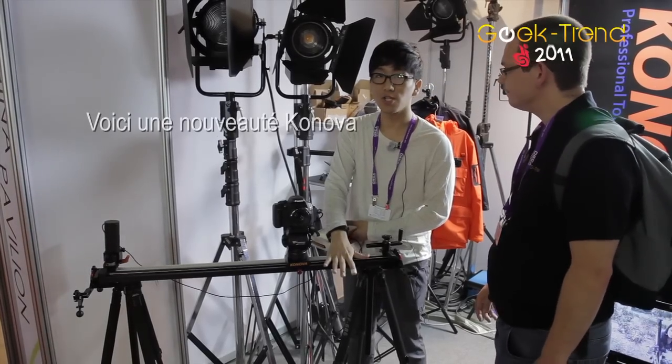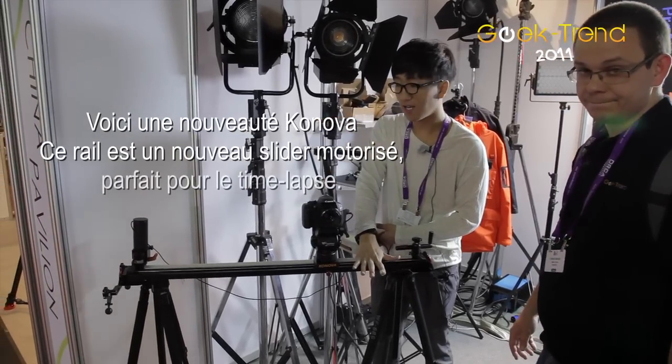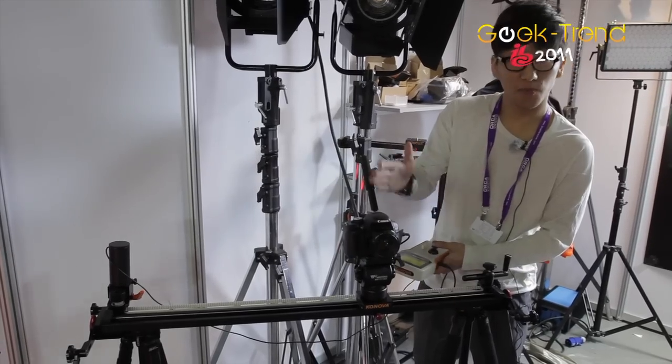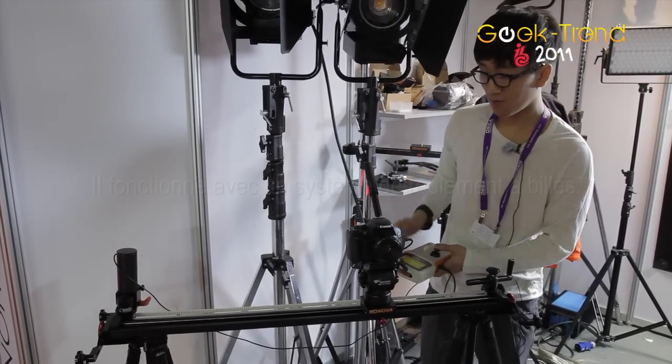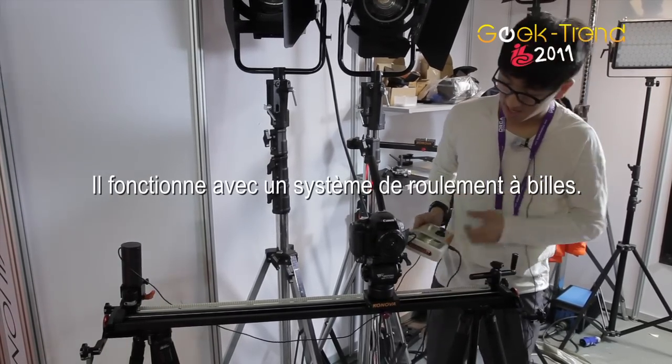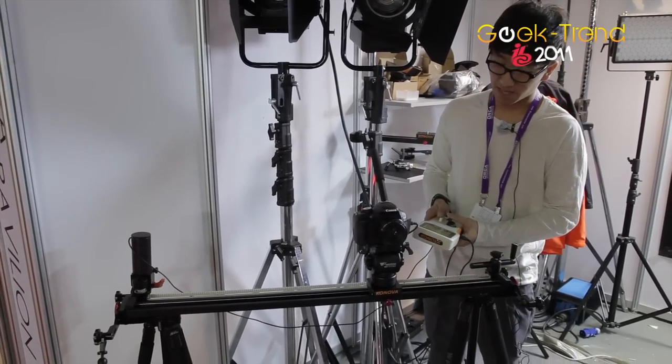This is our brand new motor slider and it comes with timelapse, so it works with the motor. We're using great bearings inside the blocks.